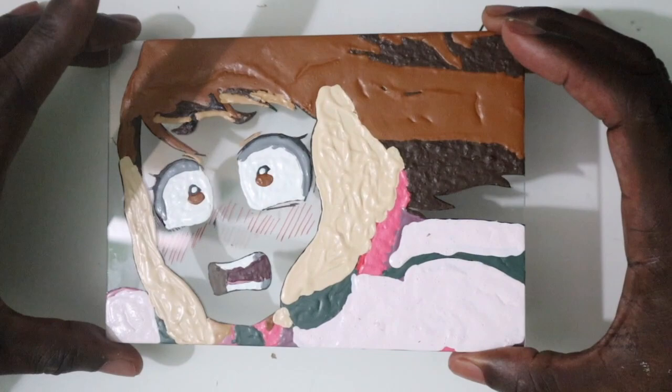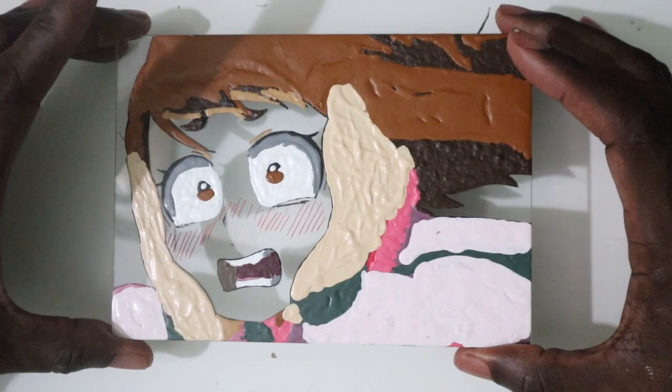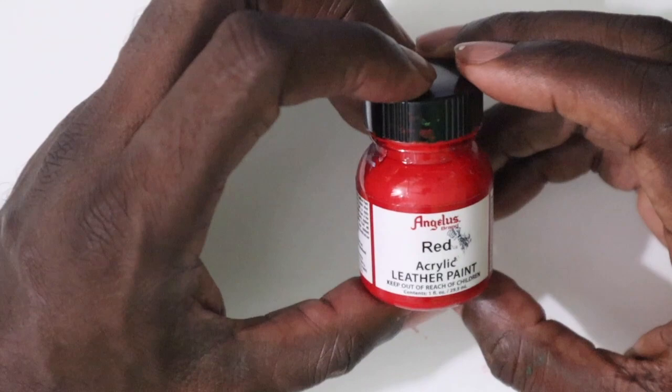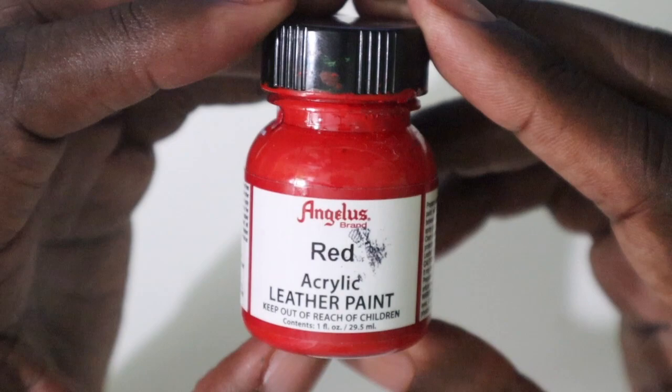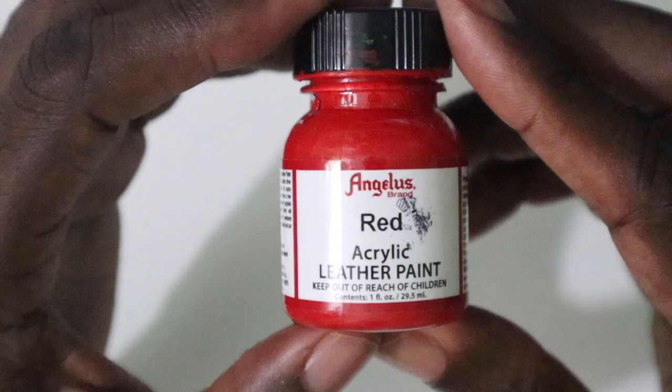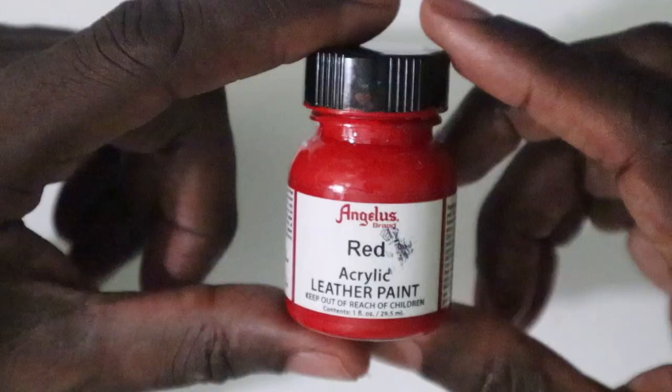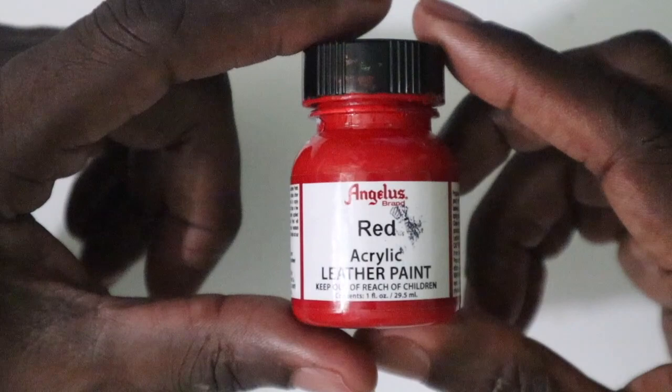Up to this point you've been using the oil-based Sharpie and acrylic paint. Now let me introduce you to the material you will be using from this point on to get the desired effect of the blushing anime character. This is red acrylic leather paint from Angelus Direct. I chose this because these are the paints most sneaker customizers use, but the particles on this paint are also a little bit thicker and they adhere to glass more strongly. So I use this instead of regular acrylic paints. I'll leave a link in the description below as to where to get it.